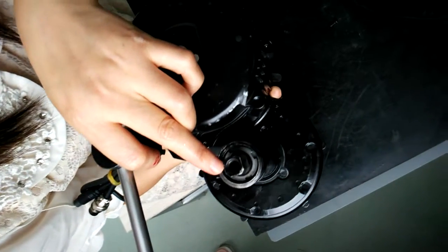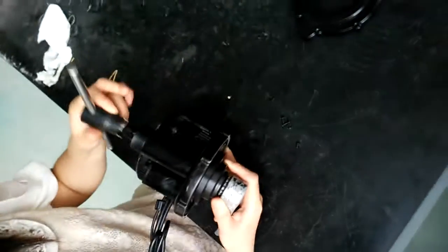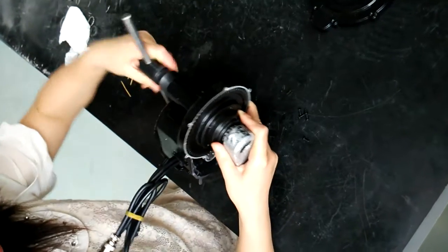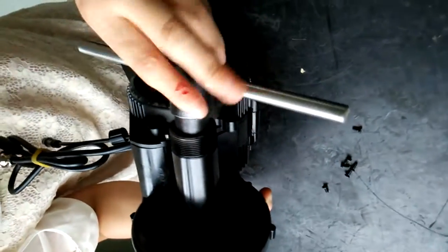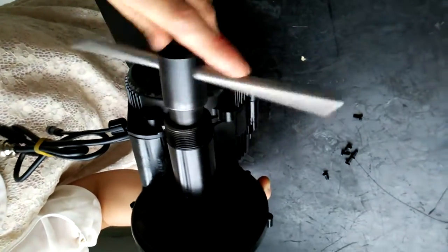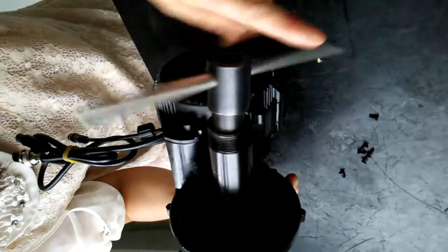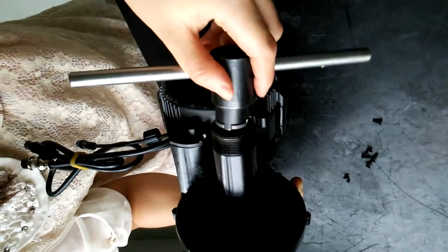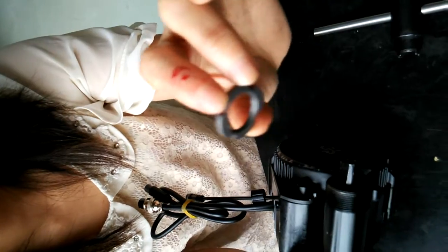You can have a look at the inside of the shaft hole. There are lock nuts. We need to remove the lock nuts. You can see the first lock nut has been successfully removed from the shaft.